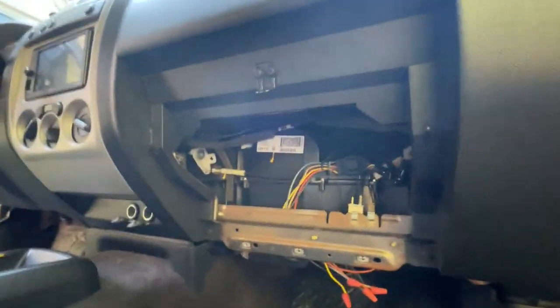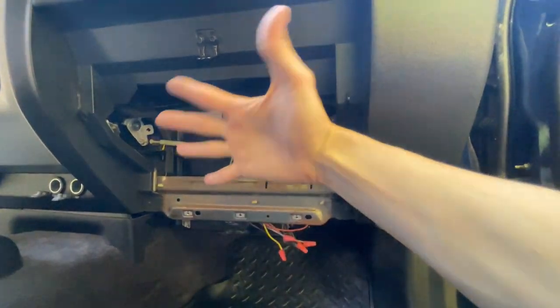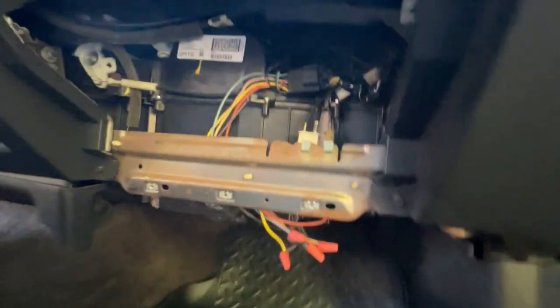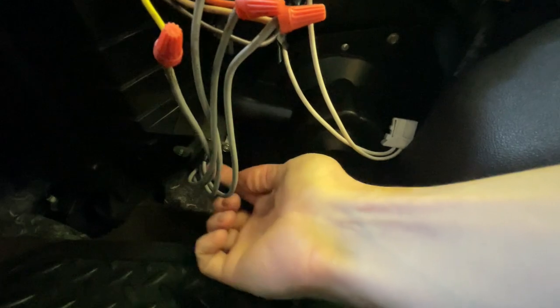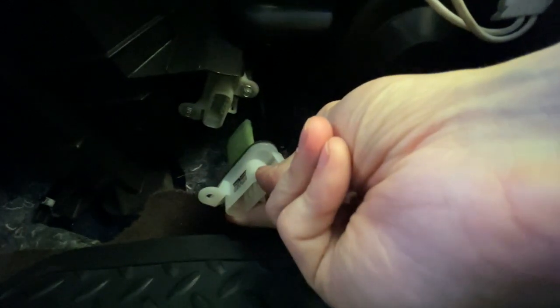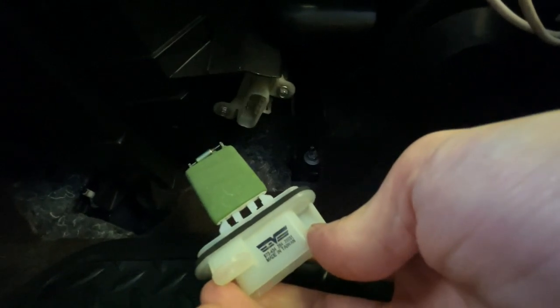I've already taken the glove box off here. To do that, there are just three screws here, here, and here, and then the glove box can just pull down and out. Underneath here you've got the actual fan that connects right here, and then you've got your resistor that can plug in right here. If you need to replace your resistor, you can just pop out these screws and the whole thing pulls down so you can slide in a new one. The idea is that the fan will actually cool the resistor down as it's heating up.